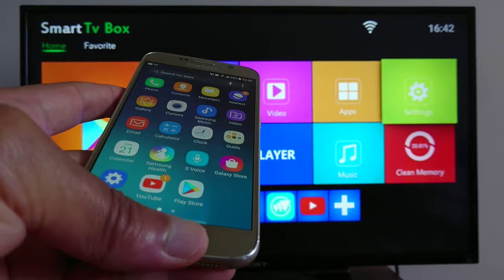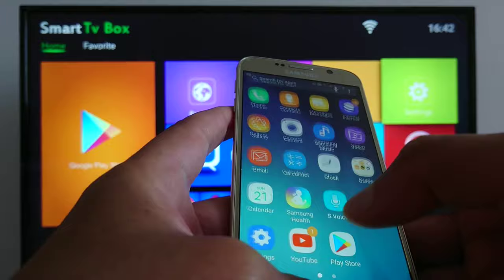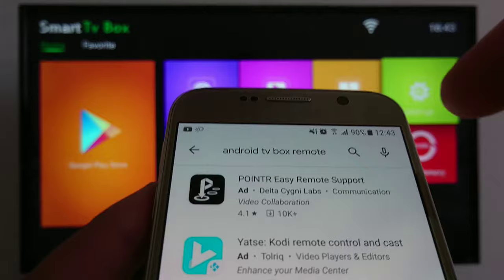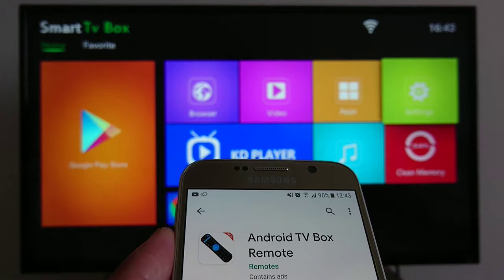Today I'm going to show you how to use your smartphone as a remote control for a TV box. I'm going to use my phone to download the application first, so you just look for 'Android TV box remote' and find the right application for smart TVs.